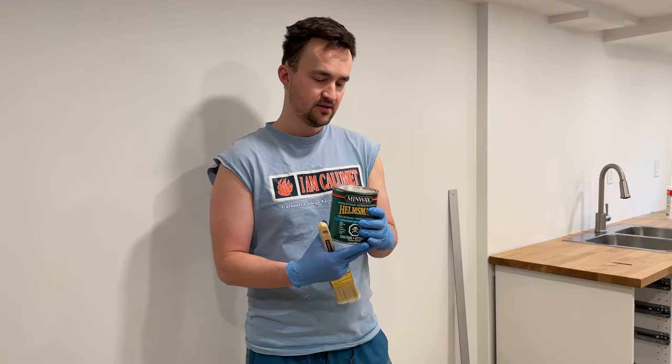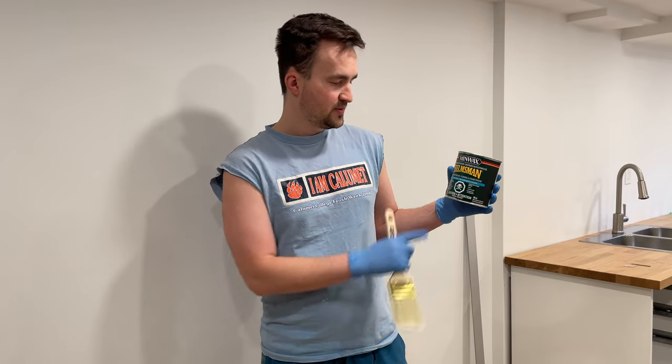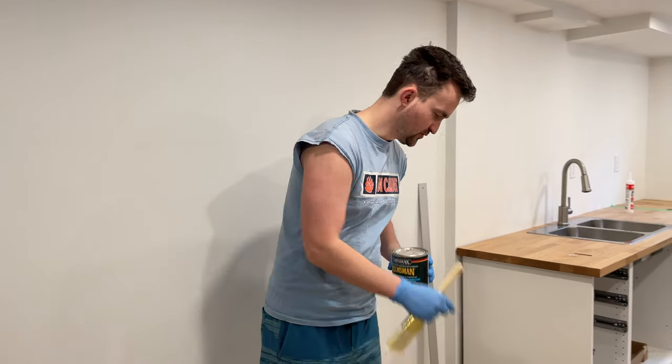You want to be working in a well-ventilated area, so keep the windows open. If you can work outside, even better. But today it's snowing and raining, so we're working indoors. Let me open this up and show you how we're going to apply it to these shelves here.